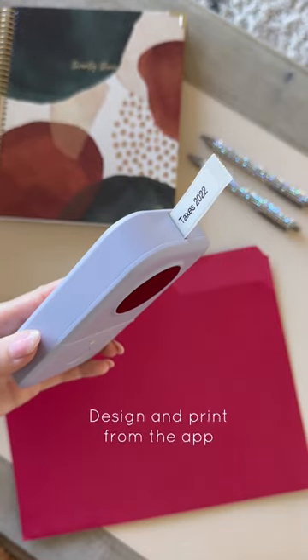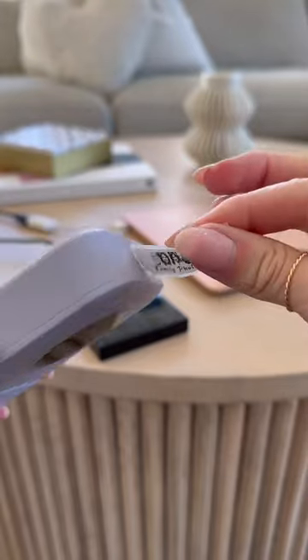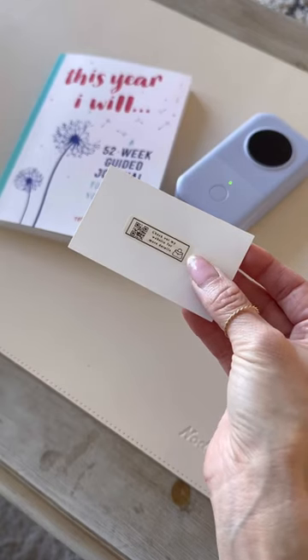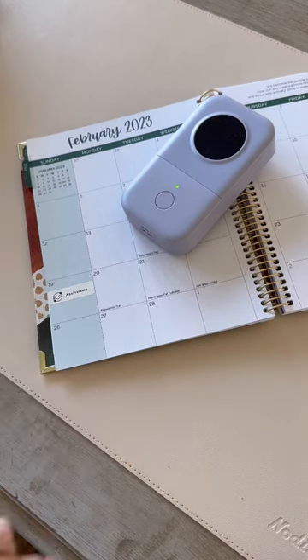This mini label maker is the perfect way to keep things organized around your home. Choose from a wide variety of designs — you can even pick your favorite photo. Date and time stamp your food for items that need to go in the refrigerator or freezer. Create your own QR code for business cards, organize your calendar, and so much more with this mini printer.